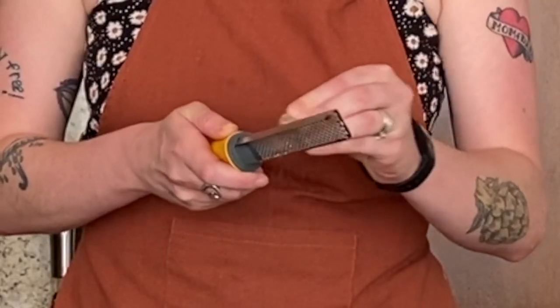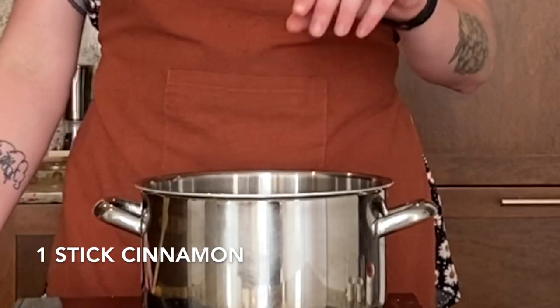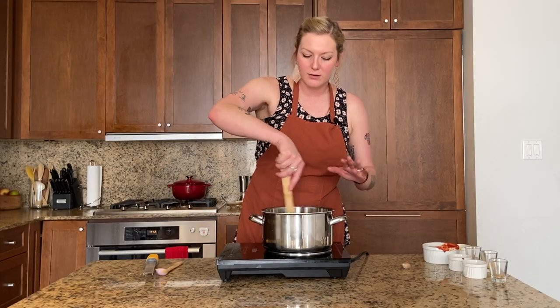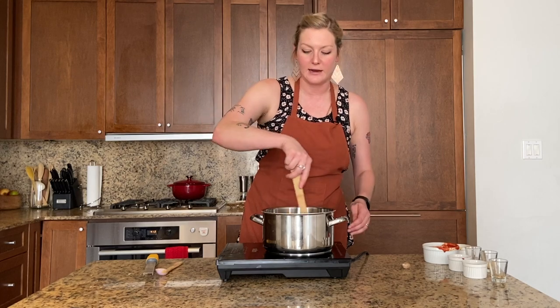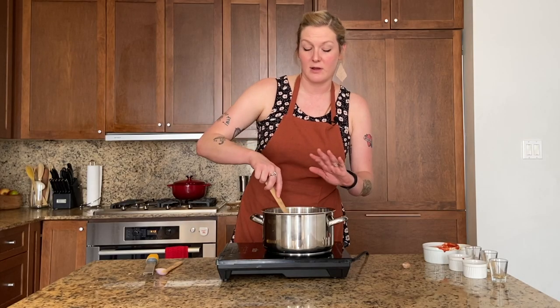And just to be fancy, we're going to grate a little bit of nutmeg — not too much, just to get a little flavor. And one stick of cinnamon — you can fish that out later. Cook it all for 20 minutes. You really want to cook this for a long time before adding your rice, or else you're going to have a raw tomato-y flavor. So give this some time, be patient.